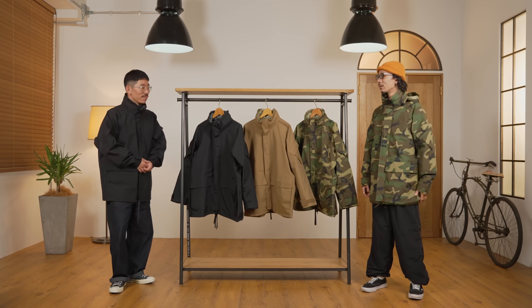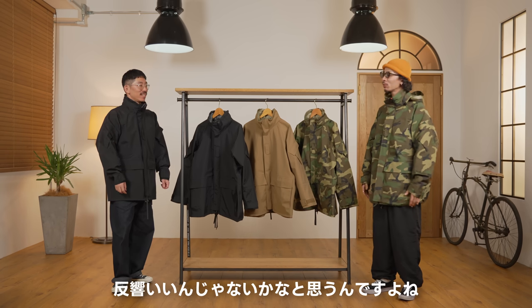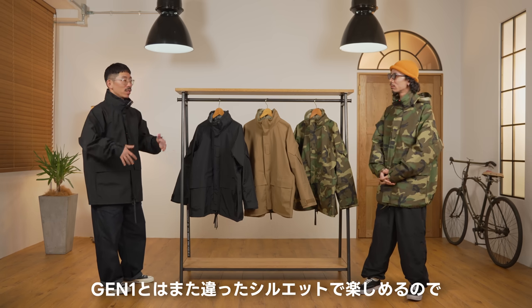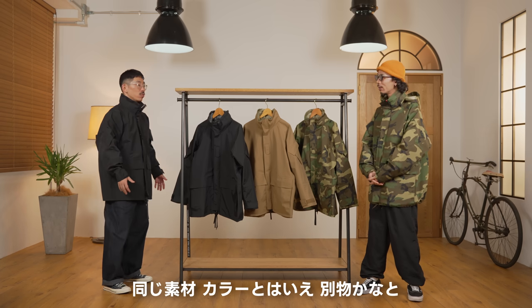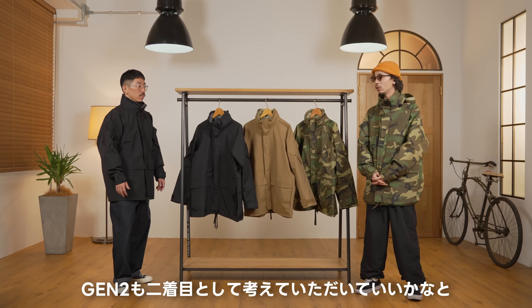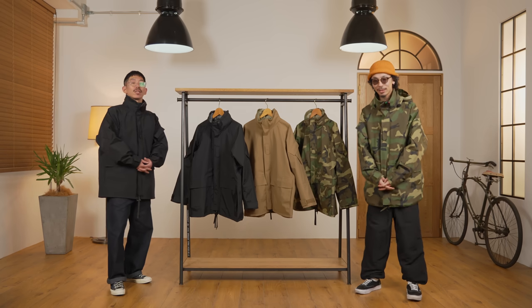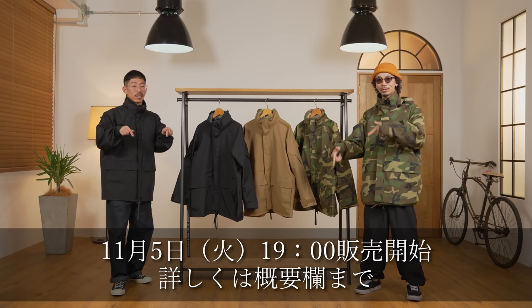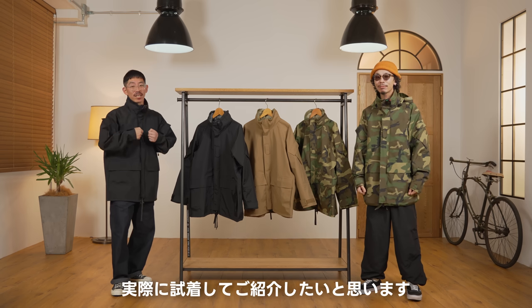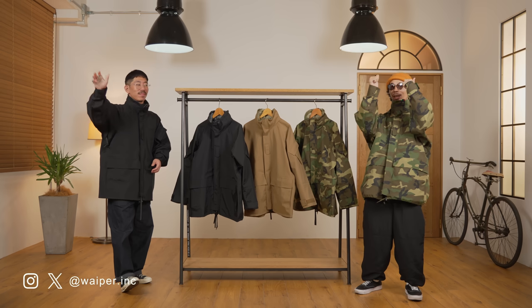いかがだったでしょうか、今回はワイパーインクが送るエクワクスジェネ2パーカーのご紹介でした。多分待望のジェネ2なんでね、結構反響いいんじゃないかなと思うんですよね。ジェネ1とはまた違ったシルエットを楽しめるので、同じ素材カラーとはいえちょっと別物かなという印象ですね。すでにジェネ1をお持ちの方も全然ジェネ2も2着目として考えていただいていいかなと思います。性能もピカイチな自慢の1着ですのでよろしくお願いします。気になる販売日はですね夏季の日程で販売を開始させていただきます。販売当日はライブ配信またさせていただこうと思いますので、皆さんですね気になる色やサイズを実際試着してご紹介したいと思いますのでぜひそちらもご覧ください。それではまた次回お会いしましょう、さよなら！